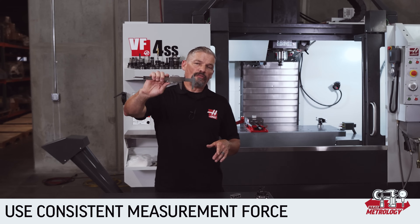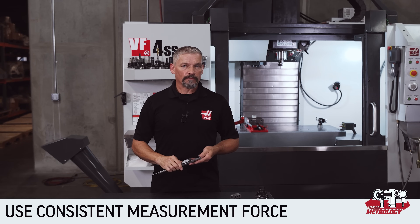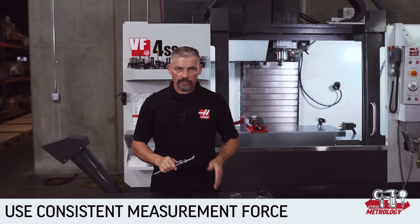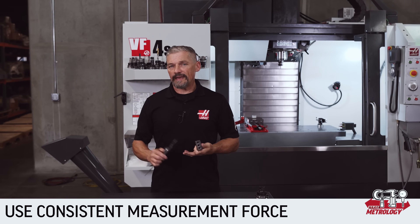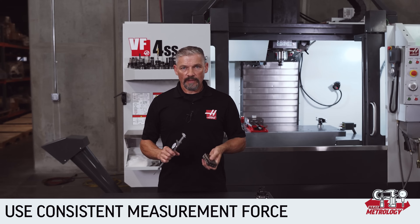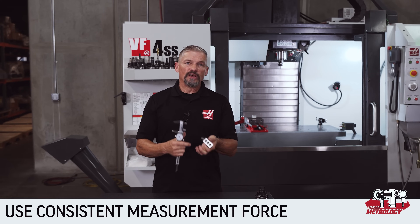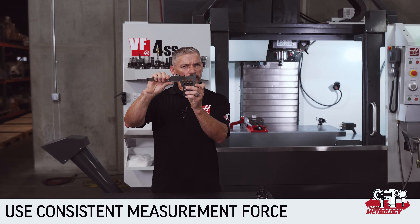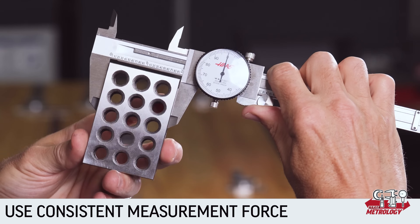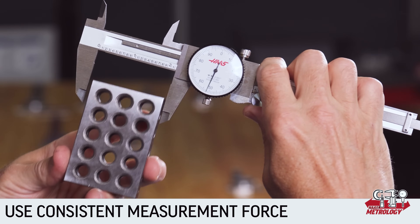Luckily, it doesn't take long to get a feel for the right amount of force. You don't want to reef down on the thumb wheel — I like to think of the force as gentle yet firm. It's probably easiest to start by measuring a square face block like a 1-2-3 block or a gauge block if you have one. These wide, flat, smooth faces give the caliper lots of engagement, so it's pretty easy to feel when the jaws are fully seated. I'll shift the part between the jaws just a little bit until it feels like the jaws are fully engaged.